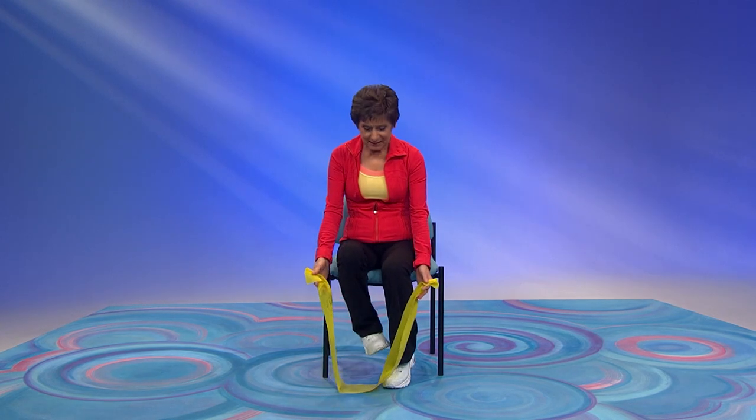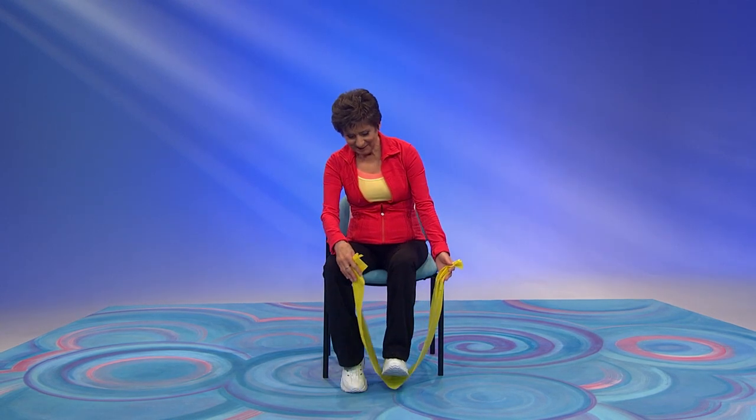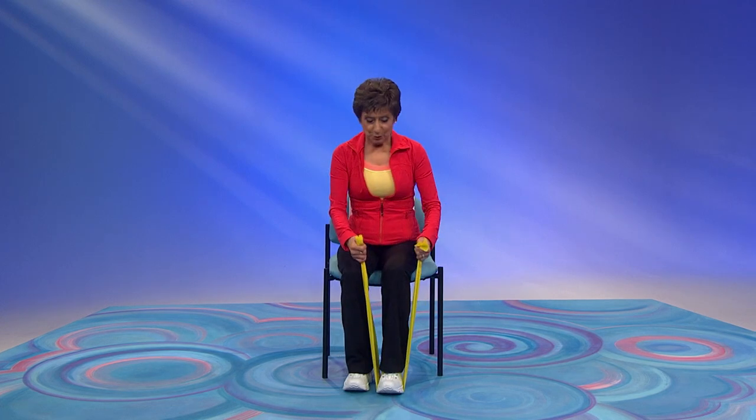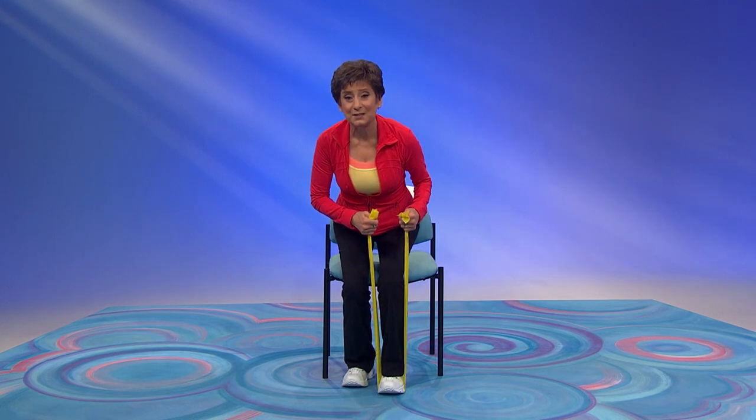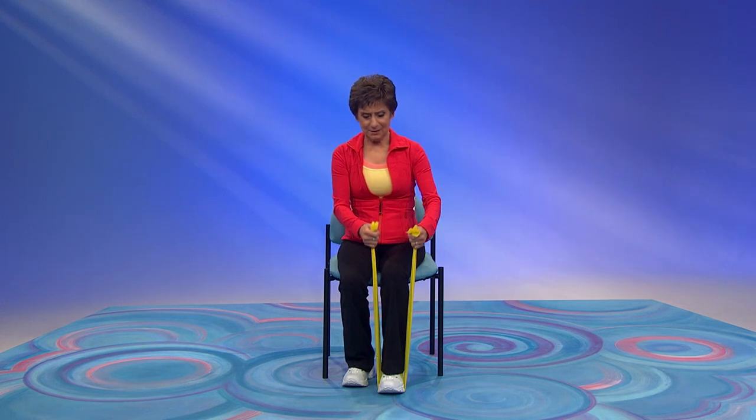Let's do it on the other leg now. Push your foot down, pull your band up, lean forward, and push up on your heels. Do it three more times. Foot down, band up, lean and push those heels. This is a great exercise. You only have one more to do. How are you doing? That was great.